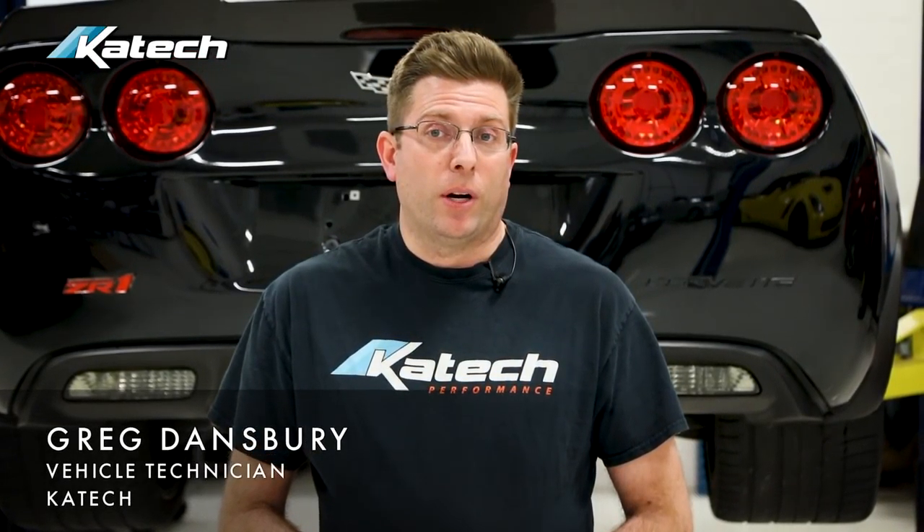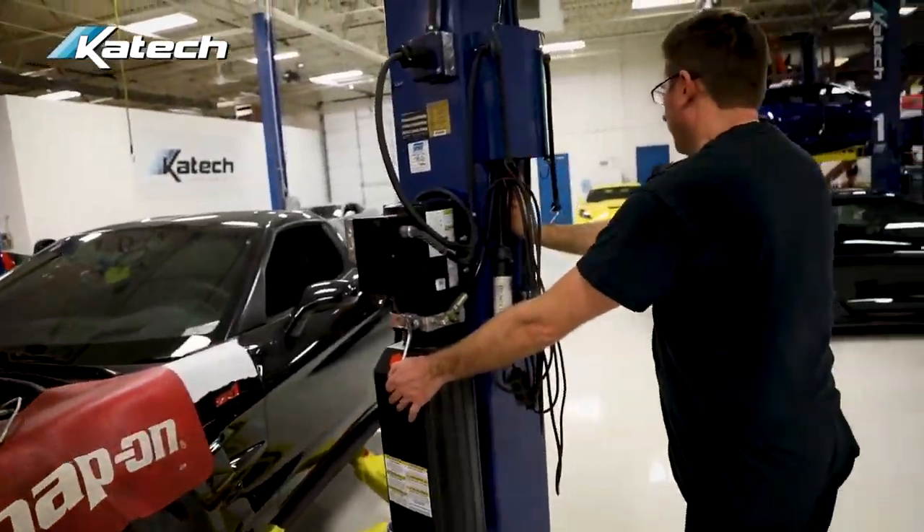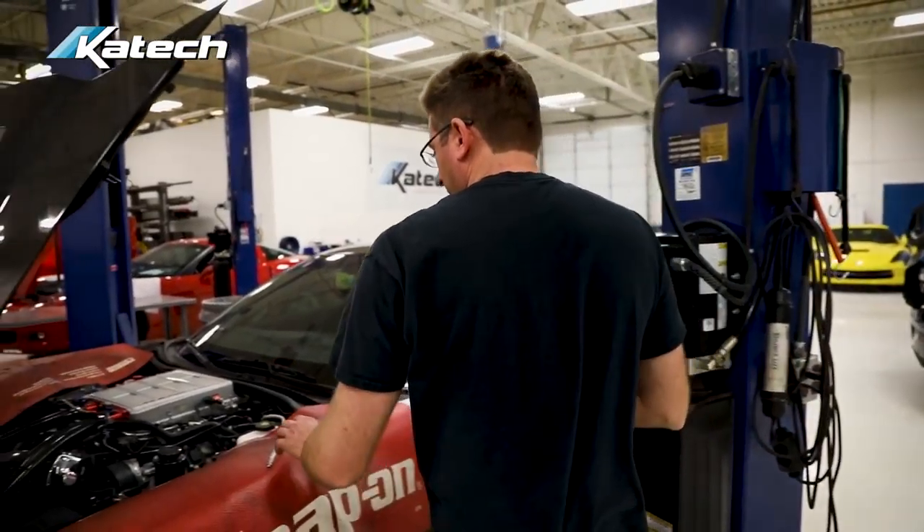Here at KTEC, we do a lot of track day prep, and today we're going to show you how we go through the car to make sure you're safe, make sure things are operating properly, and you maximize your time on track.